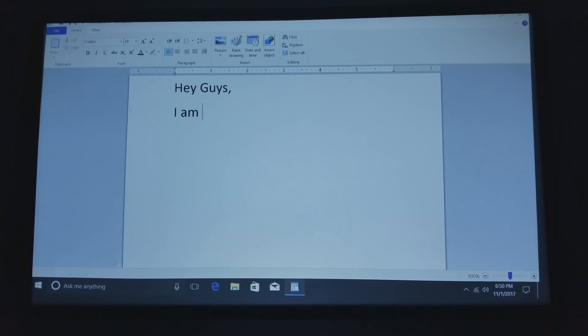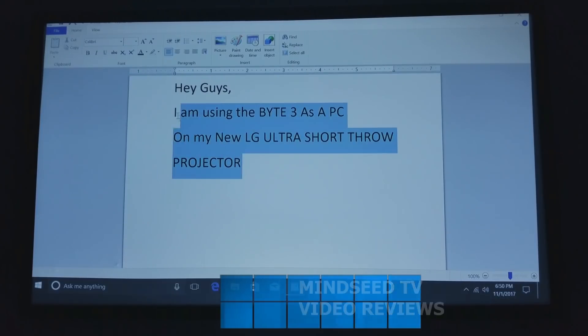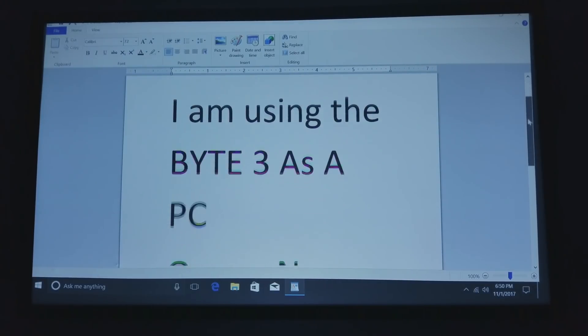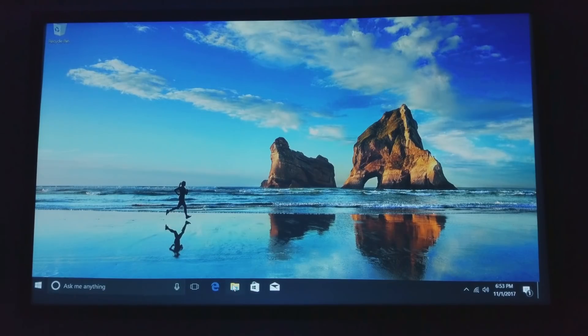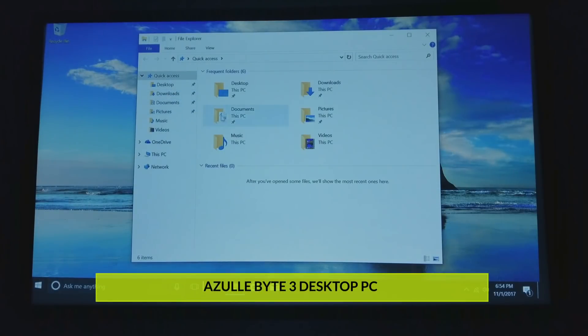You can access things like WordPad as well — that's what I'm using right now. I'm typing with a wireless keyboard and a wireless mouse, very cool. The fact that I could sit on my couch in my living room and use a Windows 10 desktop computer with a projector is awesome. This is 120 inches up on my big screen, and not a lot of people could say they have a computer that large in their home — but now I do, thanks to the Byte 3.